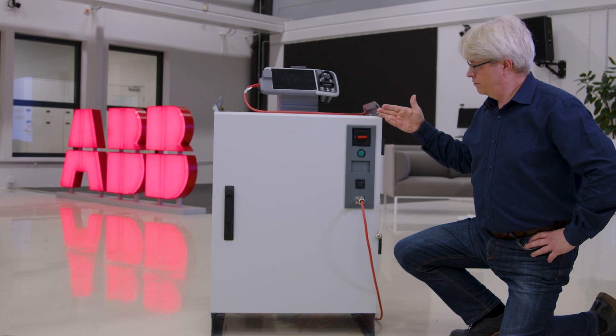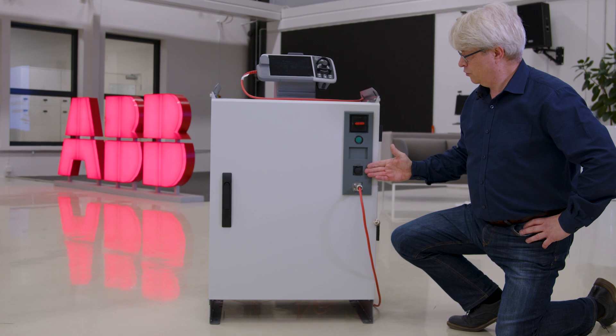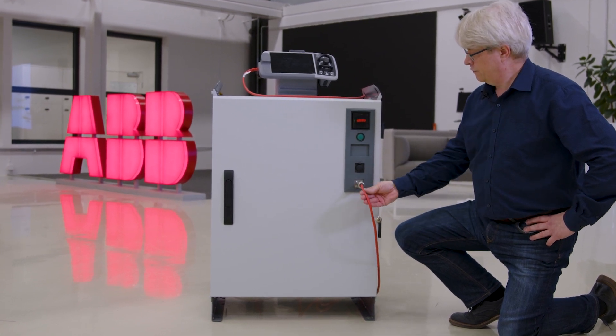Here on the front you will find the main switch, the status indicator, the management port used for connecting the cabinet to RobotStudio, and the connector for the flex pendant.